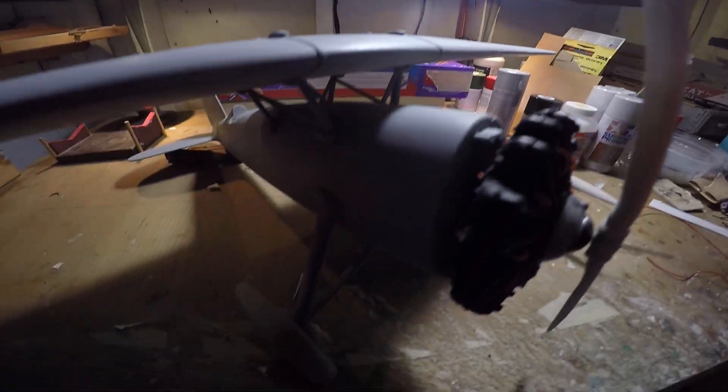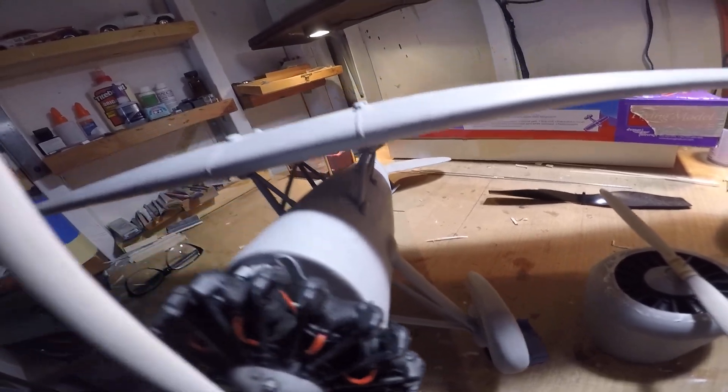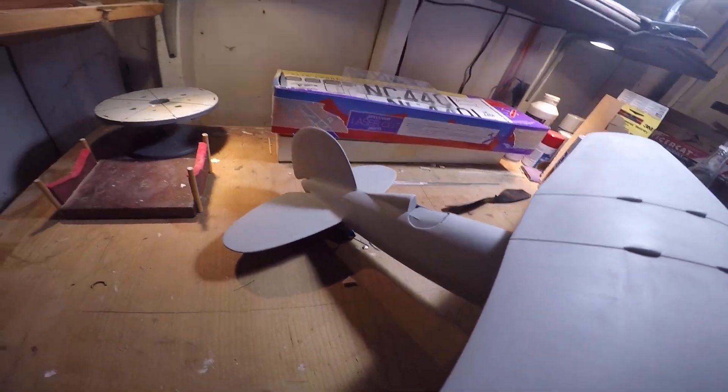We're pretty good here. The wing upper and lower surfaces are pretty smooth, not as smooth as I can get them without sanding for another week, but this is about what I'm looking for.